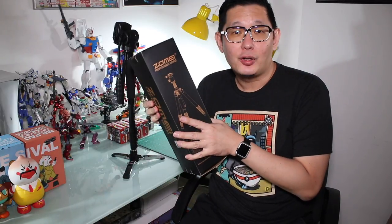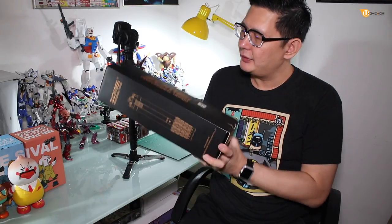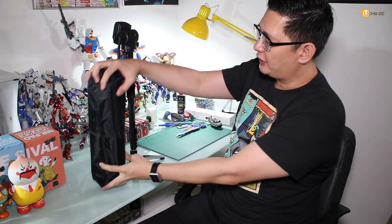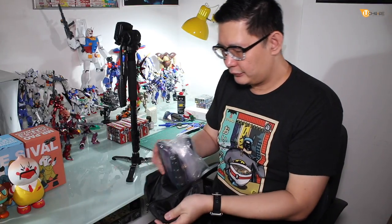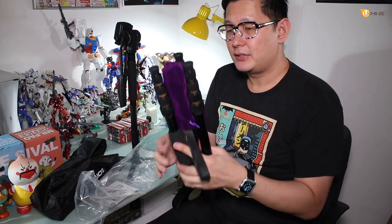Hey guys, Big Feet here. Today we're going to introduce this special tripod that we got from Lily. This is the Zome professional tripod — something we have always wanted to get. Here is how the packaging looks. This thing comes quite compact; look at the size of it folded compared to the monopod we always use — it's actually shorter. It comes wrapped in plastic.